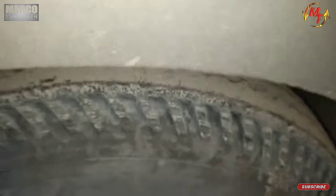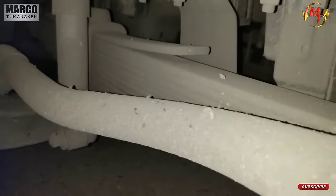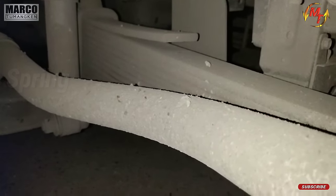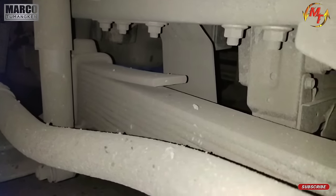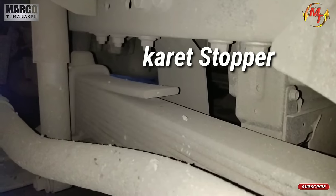Kedua kita ke spring. Ceknya dari sini. Ini itu spring nya, pastikan bahwa spring nya tidak ada yang patah. Dan yang di atasnya itu, berhubung kotor ya, di atasnya itu ada karet stopper.